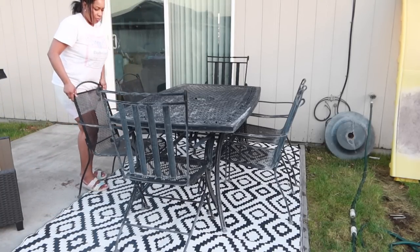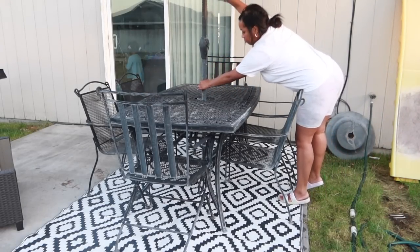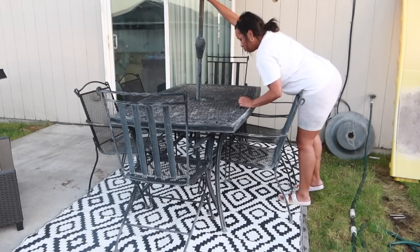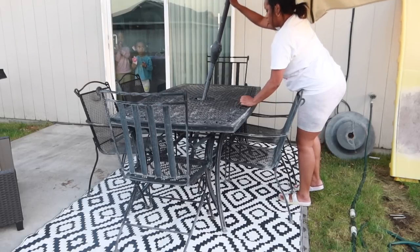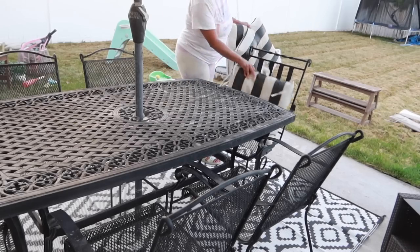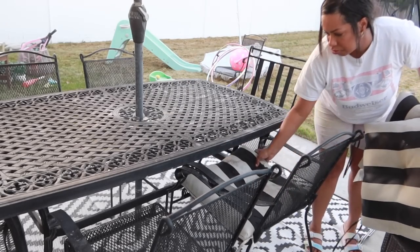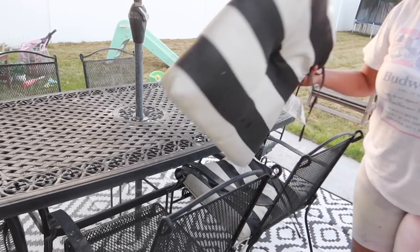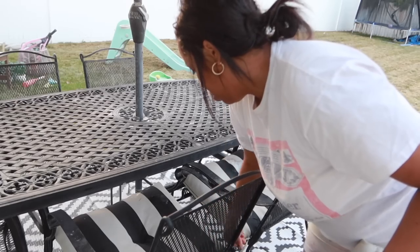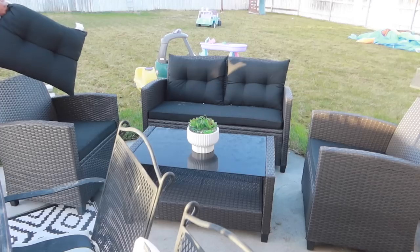I am so excited for the summer and springtime to have my family out here on the back patio barbecuing and eating dinners and enjoying each other's company at this dining room table. I actually got this outdoor dining table on Marketplace for $60, and it was one of the best $60 I've ever spent. I found these black and white striped cushions at Walmart a few years ago and they've held up beautifully. I will go ahead and link all of these products down below in the description box if you guys want to purchase any of these things.